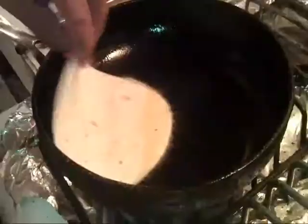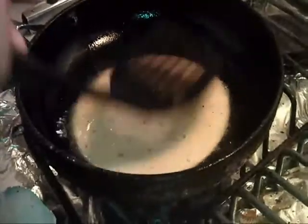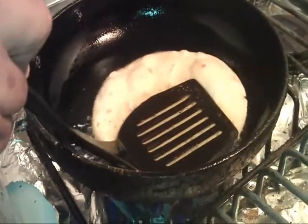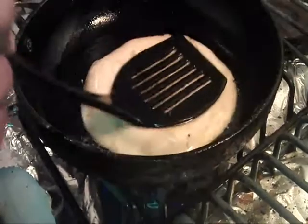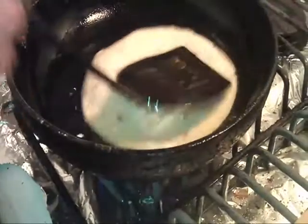The flour tortilla is going to want to bubble up a lot worse, because they're flour — it's just like that. You see there, it goes like a balloon. You don't want that, because you want it to be on a nice, solid base. You want to push all that air out of it, or try to.